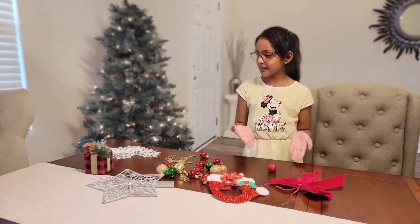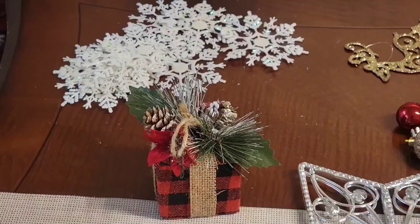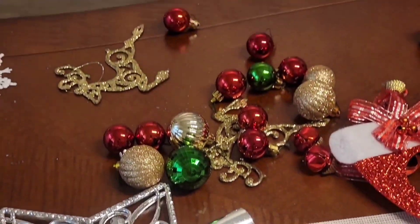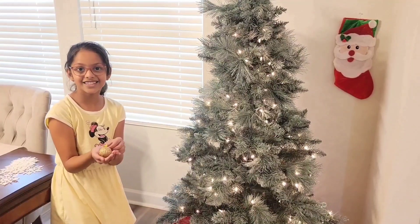These are some of the ornaments we are going to use for the Christmas tree decoration. Let's start!